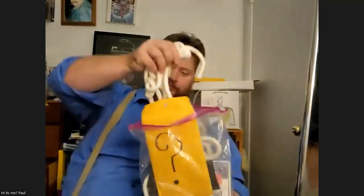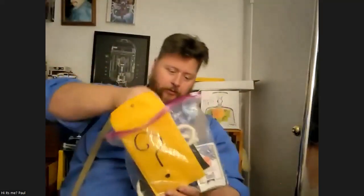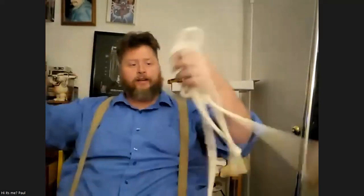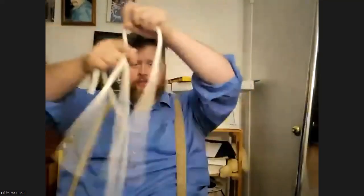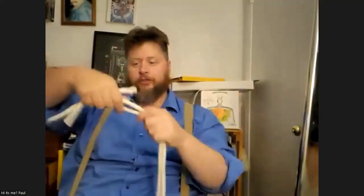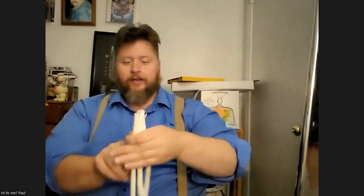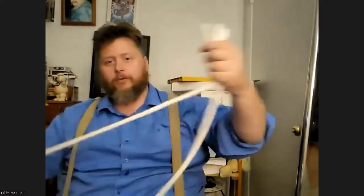I'm gonna do a rope trick. It looks like this — you have three ropes. I'm gonna show you the difference between an optical illusion and sleight of hand. A lot of people are asking, 'Well, why should we care about this?' And my answer to that is: you're an adult and I can't tell you what to do.